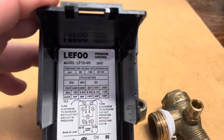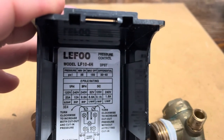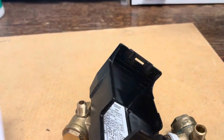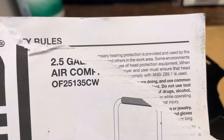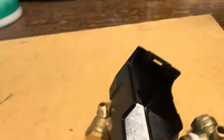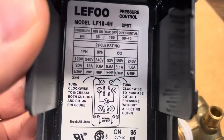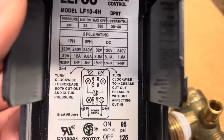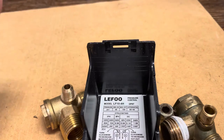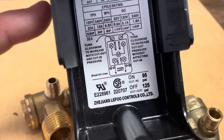If you want to change your pressure control, the one I bought for this Rigid compressor is an LF10 4H model. This compressor is a Rigid two-and-a-half gallon — the model number is right there. One of the things I tried is adjusting the cut-in and cut-out settings. It says to turn clockwise to increase both — the cut-out is when it shuts off at your set pressure, for example 125 pounds. This one comes already set.